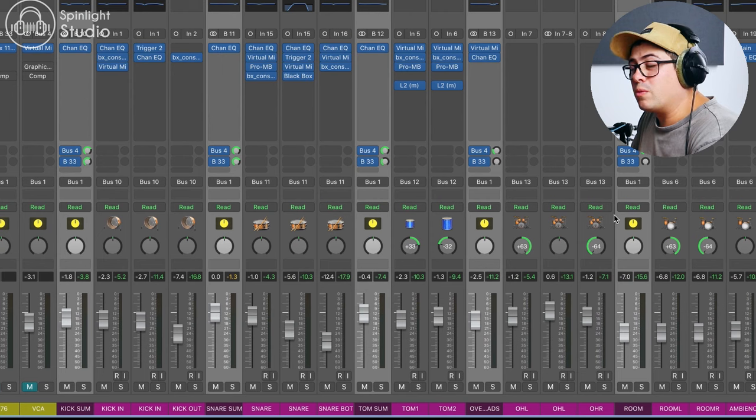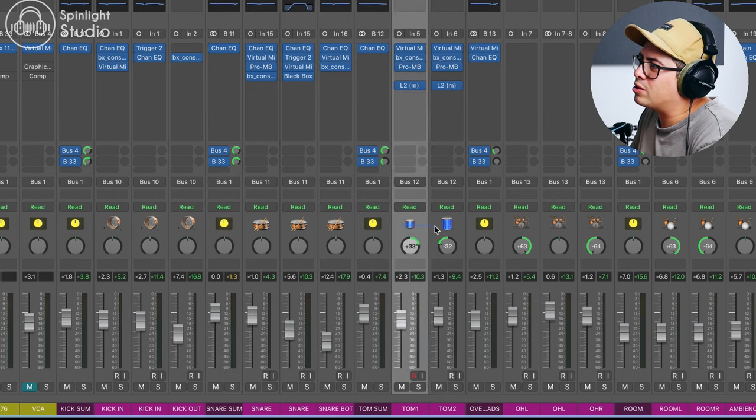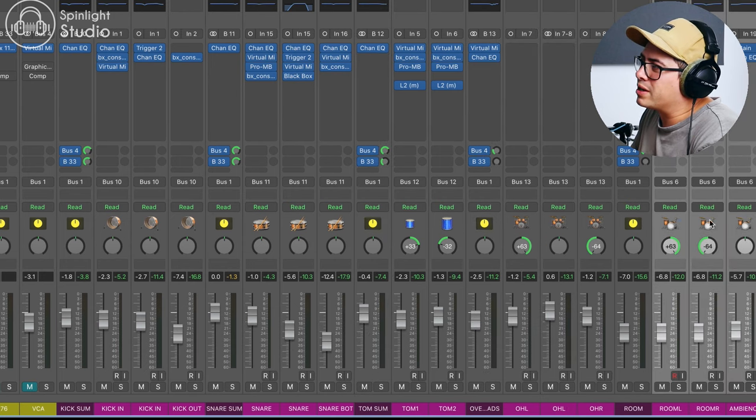What we can do is grab all the drums that we want to parallel process and send them to a bus. I've got all of my kicks going to a bus, all of my snares going to a bus, all my toms to a bus, all my cymbals to a bus, and all my room mics to a bus.